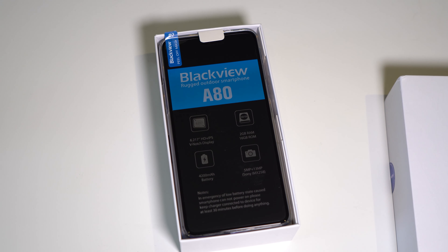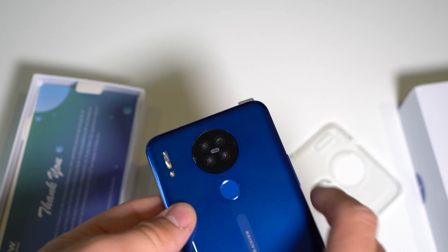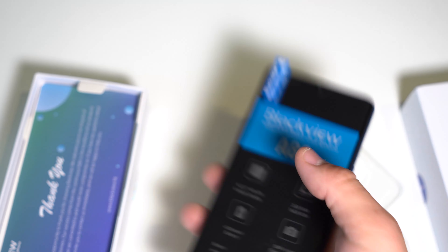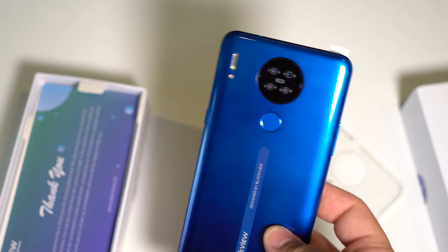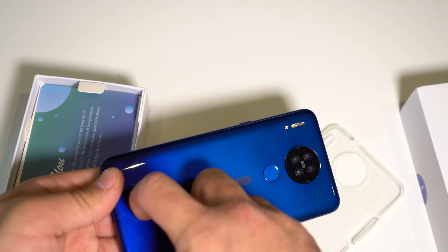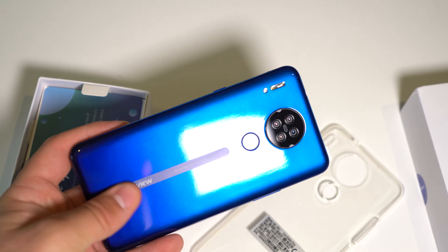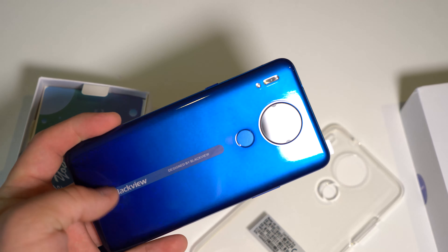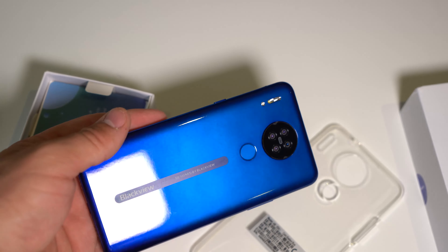We have a nice little presentation here. I got the blue gradient color and it looks really nice. The back does feel pretty cheap — the whole phone actually feels cheap and light. We do have a fingerprint sensor, it'll be interesting to see how that works. The back feels like some sort of permanent sticker. It feels bad, I don't know why they did it. What was Blackview thinking?